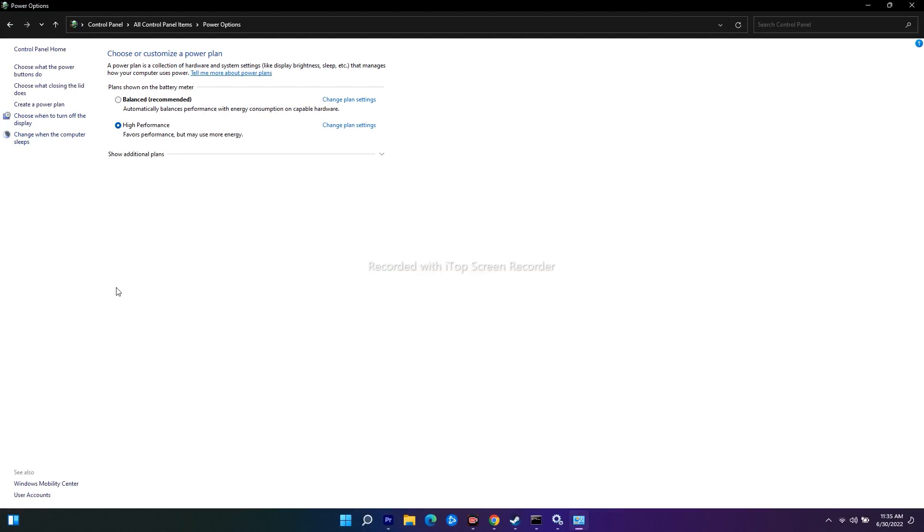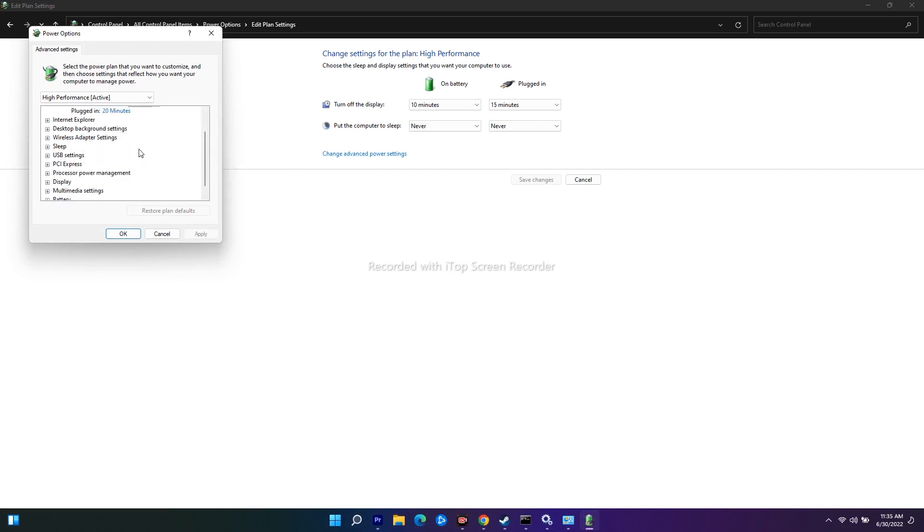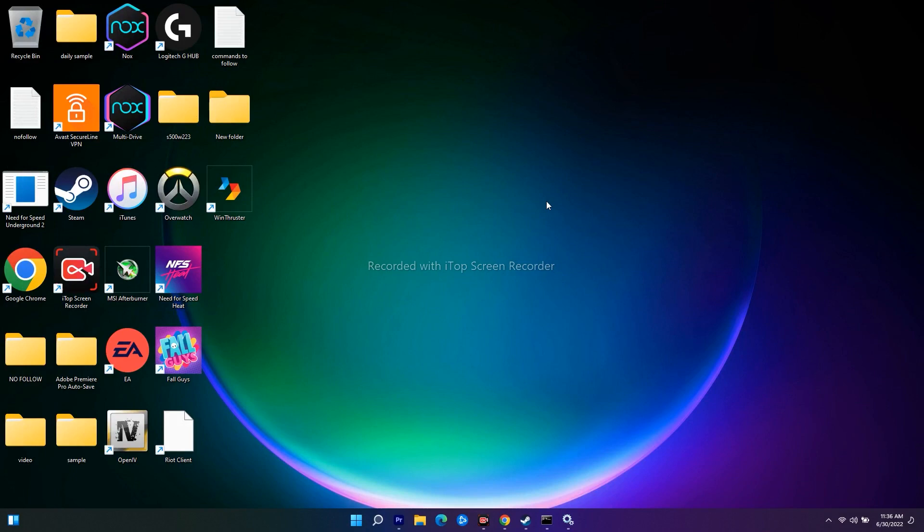In Power Options, click Change Plan Settings, then Change Advanced Power Settings. Scroll down and expand Wireless Adapter Settings. Under Power Saving Mode, set both On Battery and Plugged In to Maximum Performance. Click OK and close. Most probably this should fix the issue.